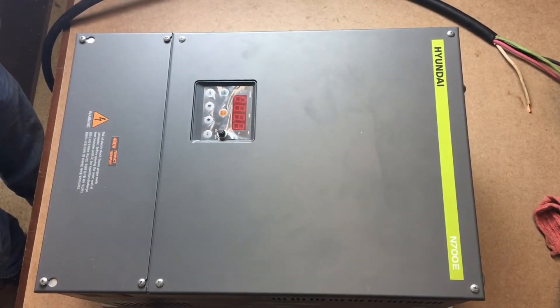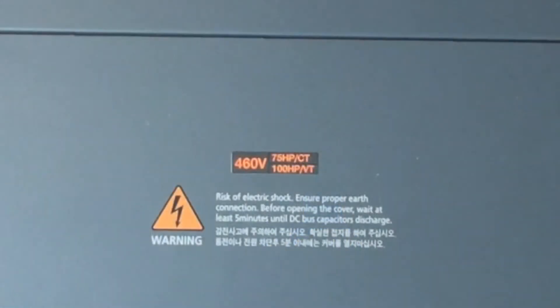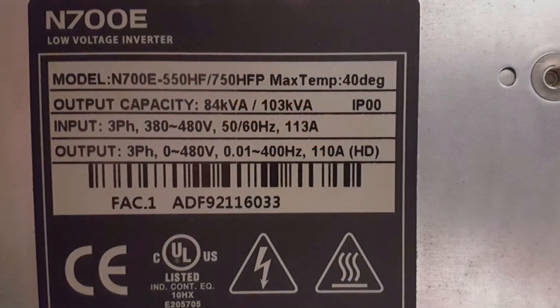When opening your Hyundai VFD out of the box, you will find the VFD chassis and N700E manual. The front of the VFD will show the voltage and horsepower rating at the bottom of the front cover. The display will have a variety of buttons and LED lights. On the right hand side of the chassis, you will find a data sticker stating the model.